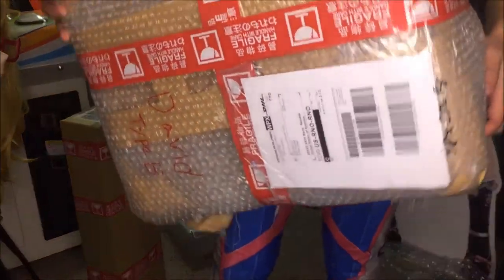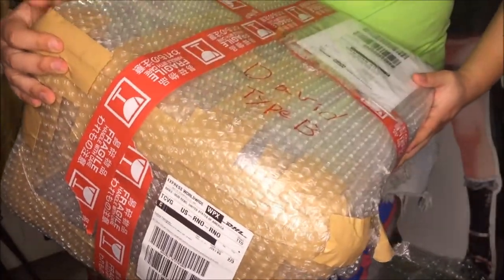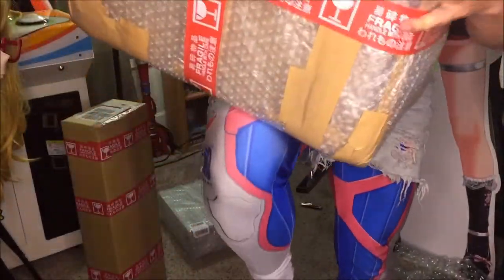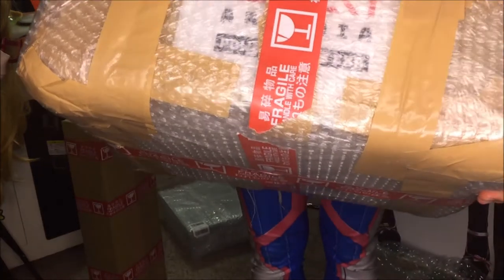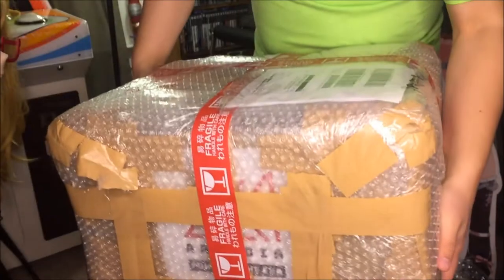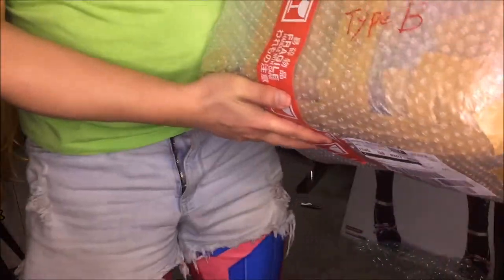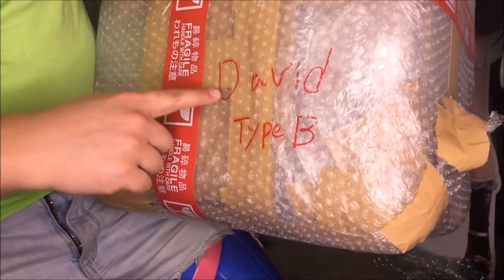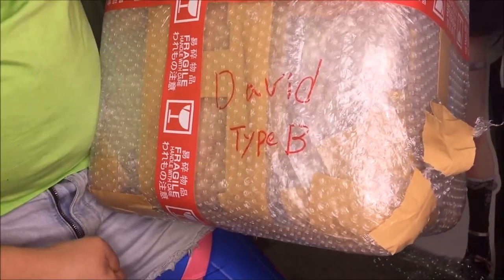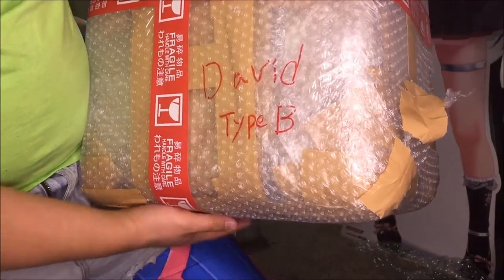As you can see, they packed everything in bubble wrap all the way around, but inside you can actually see the original box for the EXA — it's kind of coming through there. It's got all this fragile tape on it, and actually written on there is 'David Type B,' and that's for me. That's because I chose the Type B standee, and we'll see what we get with this.